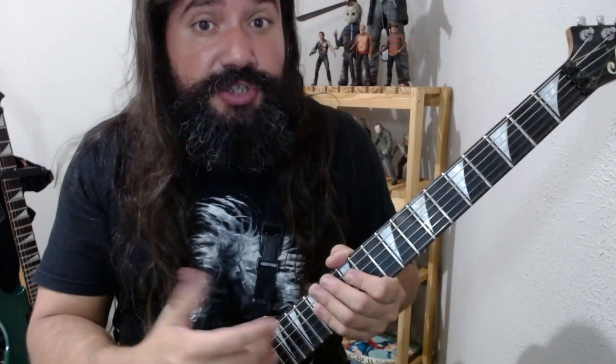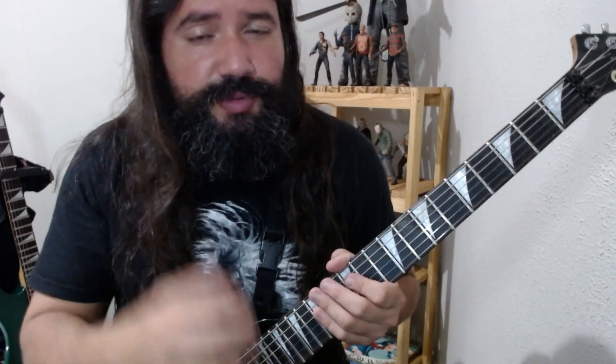Hello guys, these days I came across a video of Dimebag Darrell where he shows a little bit of warm-up that he did before playing, showing some ligados — exercises of ligados and also of picking. Thinking about that, I made a lesson to help you not only in this warm-up part but because they are great exercises to develop legato technique that will work very well for any level you are at.